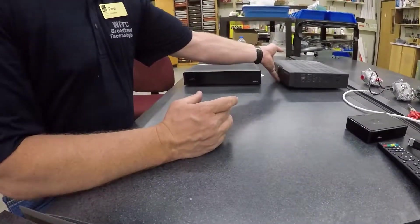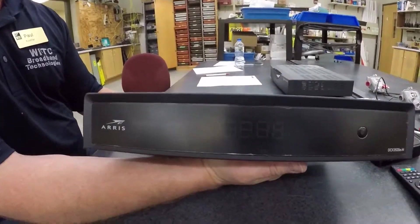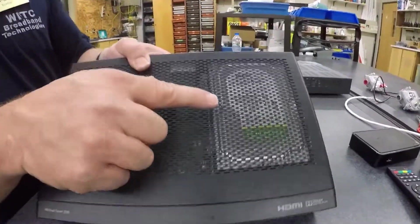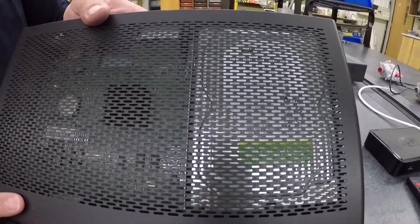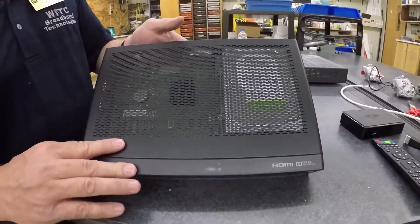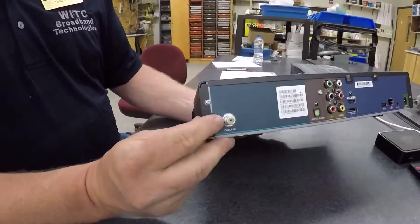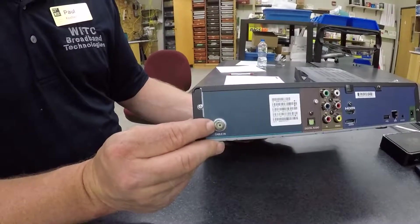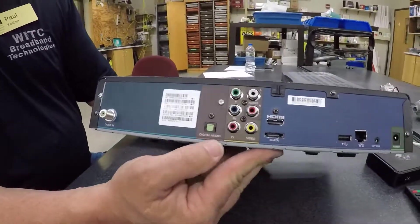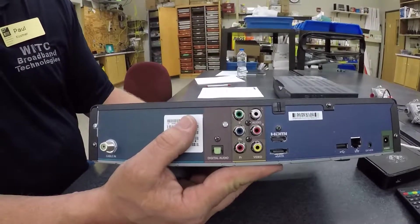The next one I want to talk about is a DVR, or PVR — digital video recorder, personal video recorder — that providers offer. This actually has a hard drive in here. If you can take a look in there, that's a hard drive for you to record and save any type of videos that you want to watch later on. The back of this set-top box once again has your RF or F connector connection point coming in from your service provider and then coming out, you have a variety of different means depending on what your TV has for connections.